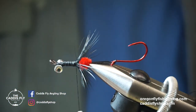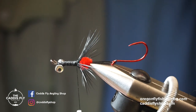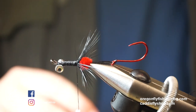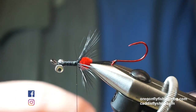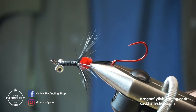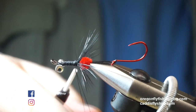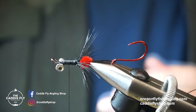Next step, I'm going to take just a red cross-cut or zonker rabbit strip. Same thing — if these are unruly, you can steam them and they'll come back to their natural state. I found that spinning a zonker rabbit strip works really well. I'm just going to make a little dubbing loop here, about six inches or so, close it off, and wrap forward. I don't want too much material.